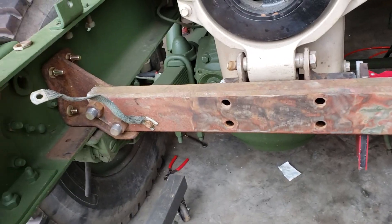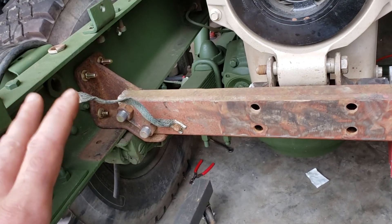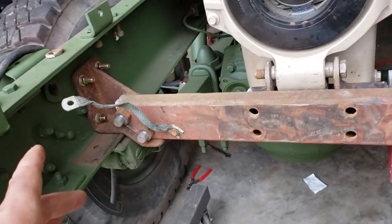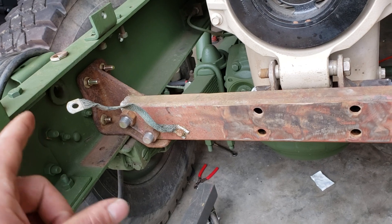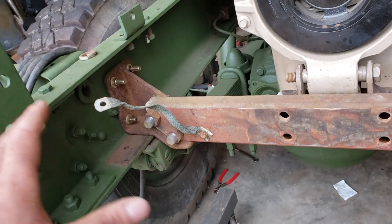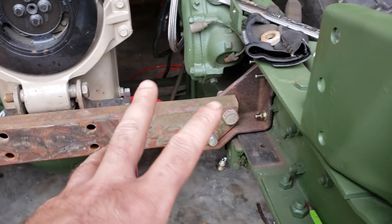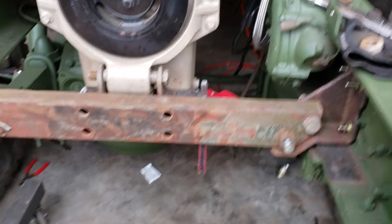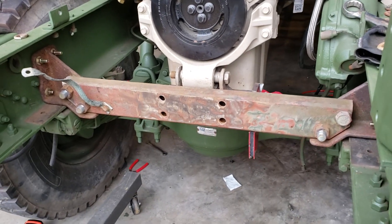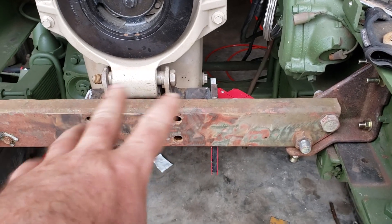I bought those bits specifically for this task and they didn't let me down. The crossmember is in, all bolted together and snugged up. If you've done something like this, you know what I mean: you bolt one side, snug it up, drill another hole, put that bolt in, snug it up, drill a couple holes on the other side — that's how you locate everything properly. Now the crossmember's in, everything's tight, and we're building the motor mount.